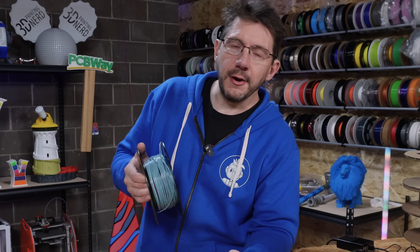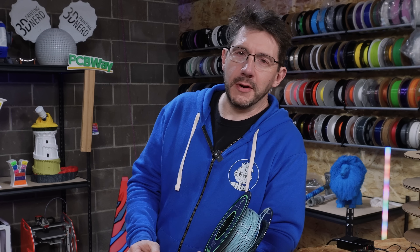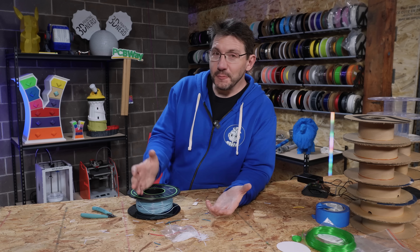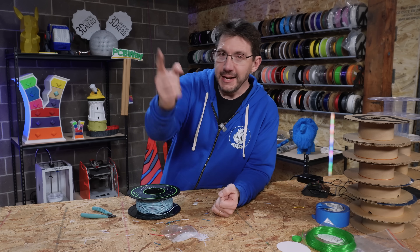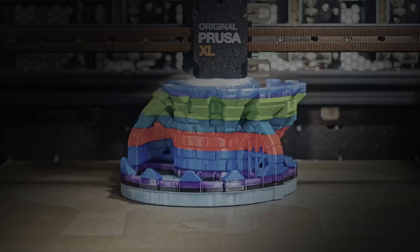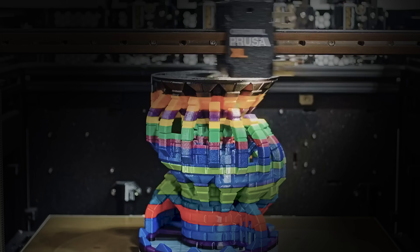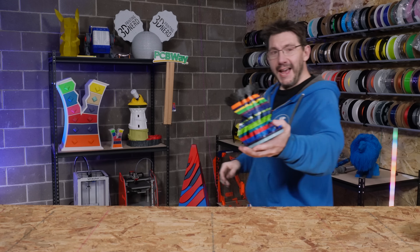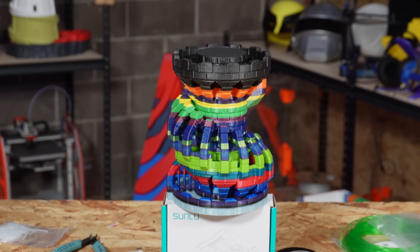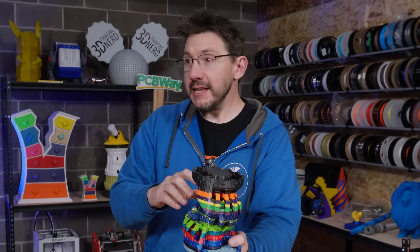And maybe this too — I don't know, I'm just gonna get a big model, print it, and see what we can get out of it. Hopefully the next thing you see is a time-lapse. And look at that — it's done! It's totally done. The XL did an amazing job with this.